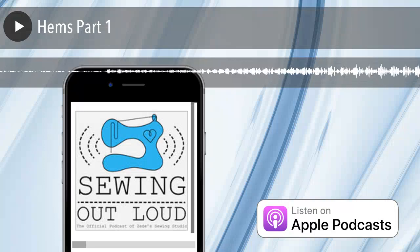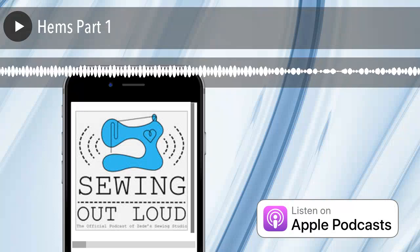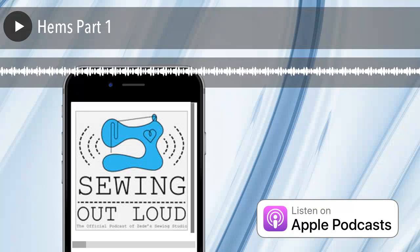Hello and welcome to the podcast. I'm Mallory Donoghue. And I'm ZD Donoghue. Today we're going to talk about hems. We used to teach a class at the shop called Hemming Ways.